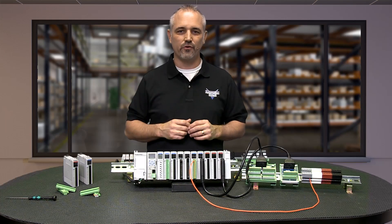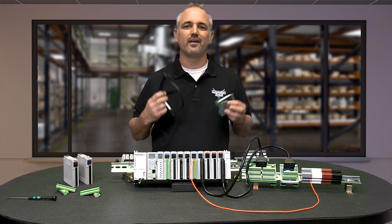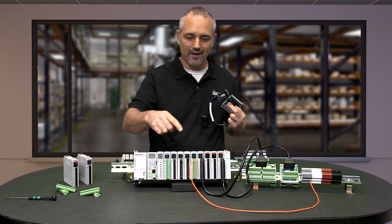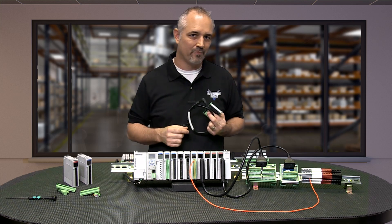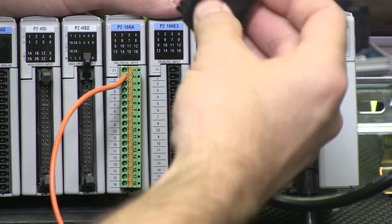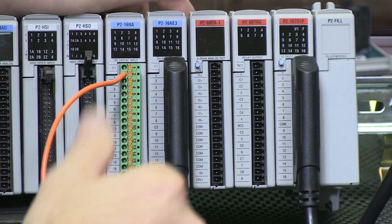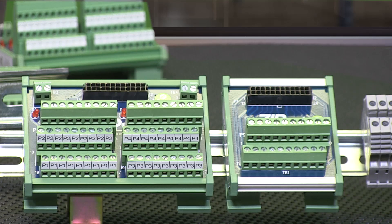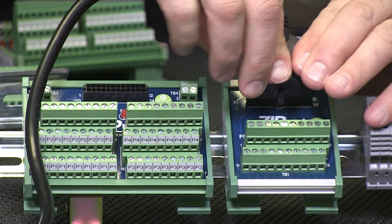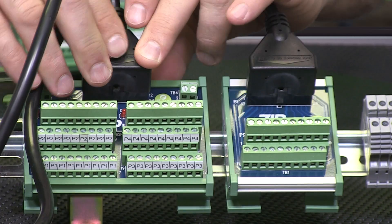If you are like most designers, you opt for the third choice — our Ziplink wiring system. Why spend the time wiring each IO point to a terminal when you can get them pre-wired? Ziplink pre-wired cables and terminals not only save you valuable time but also keep your installation clean and efficient, which helps when troubleshooting. And Ziplinks use half of the space at a fraction of the cost of standard terminal blocks.